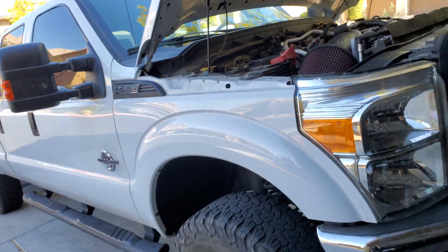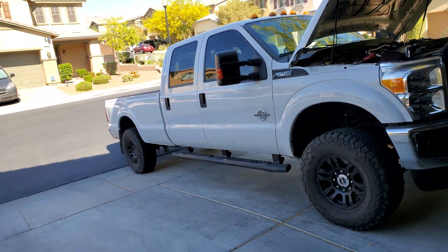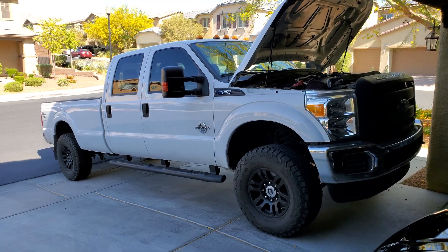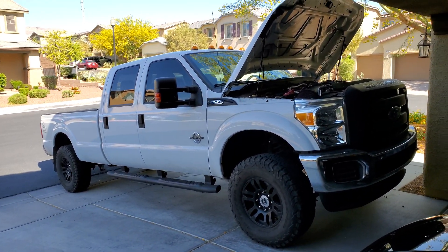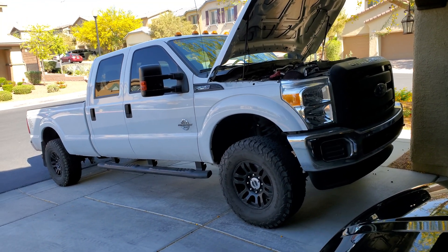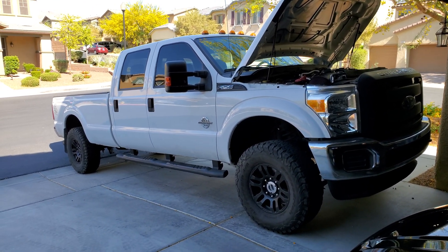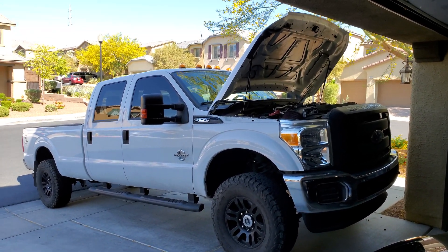Anyway, that's my video — this went way longer than I thought. It is a little windy out here. If you need any clarification, want to tell me how great or horrible this video was, or want to see something specific about the methanol kit, don't hesitate to comment. Feel free to subscribe and hit that like button — it really helps. I hope you enjoyed this video, and if there's enough interest I will make another one showing more.